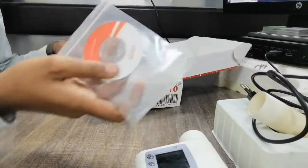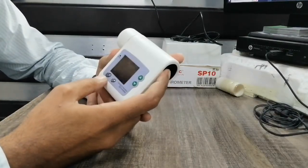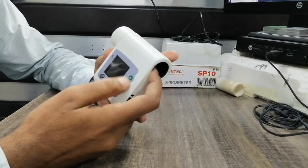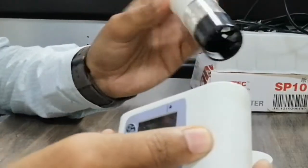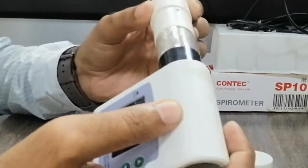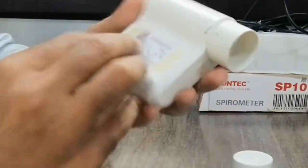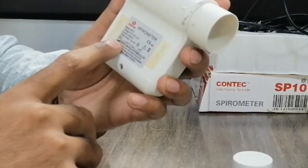Here is the manual book. On the main unit, here is the charging indicator, power on/off button, and menu button. There is also a selection button and up/down menu keys. On the upper side here is the turbine unit, which can be used with the mouthpiece. Here is the lock key, and all the specifications and company model details of this spirometer are listed here.